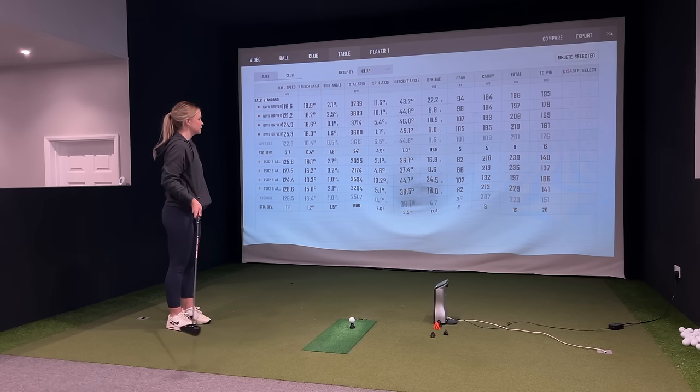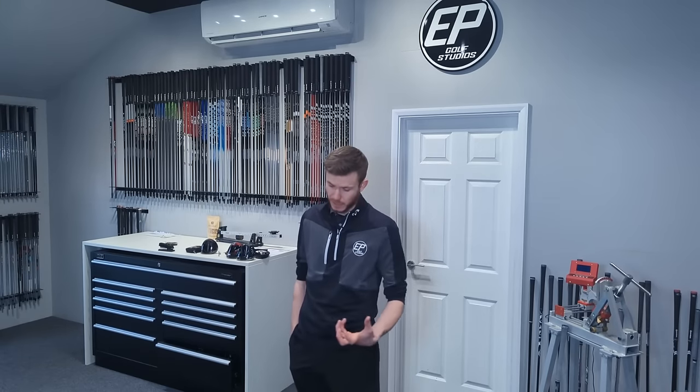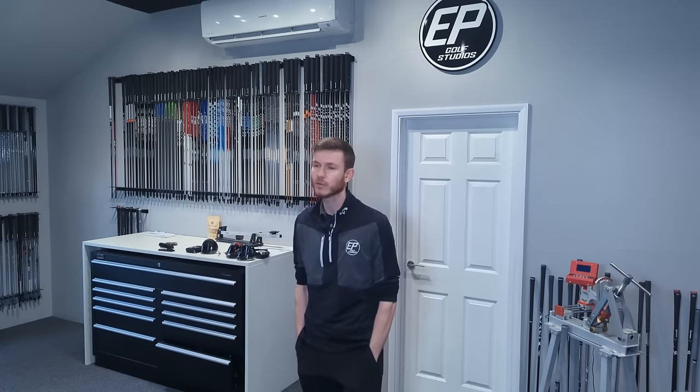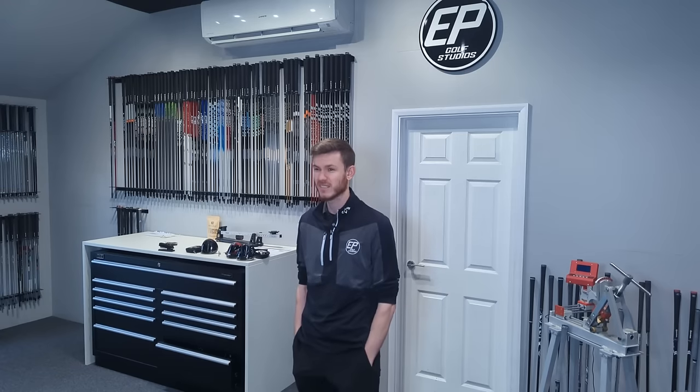Do you think that's mostly down to the loft of the club? Yeah — loft and head design. The draw-bias driver has the mass further back making it a higher spinning head with more loft, whereas the TSR2 is probably their mid-spin head at 9 degrees. That's a good fitting lesson — so many amateurs think launch and spin is in the shaft, but it's in the head. Shafts make almost no difference to launch and spin, but they can make a big difference in whether you can strike it consistently.